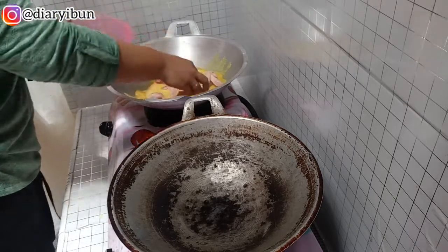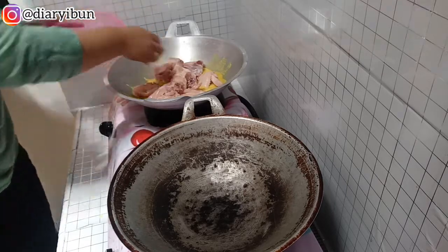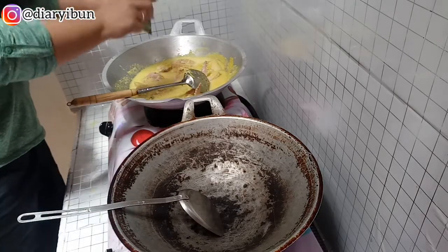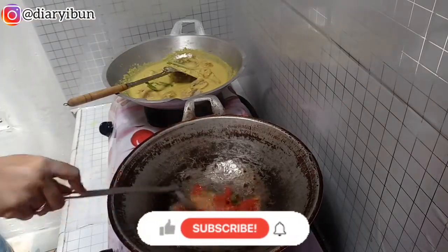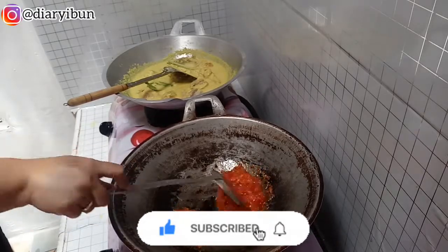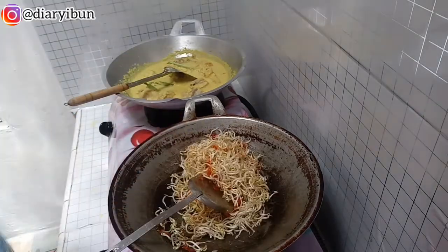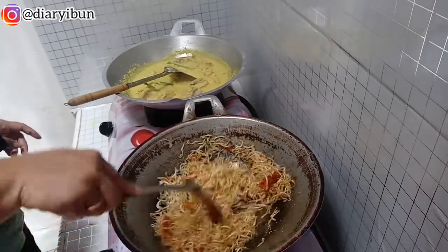Bumbu ungkep dan bumbu tumisan juga udah siap, sekarang aku mau langsung mulai masak. Pertama aku mau masak ungkep ayamnya dulu, jangan lupa tambahkan kelapa parut, garam, dan penyedap kaldu ayam. Untuk isian tahu goreng, aku tumis cabainya dulu, kalau udah matang dan bau langunya hilang masukkan toge dan air secukupnya, tambahkan kaldu jamur, aduk rata, koreksi rasanya, dan kalau togenya sudah layu langsung angkat.